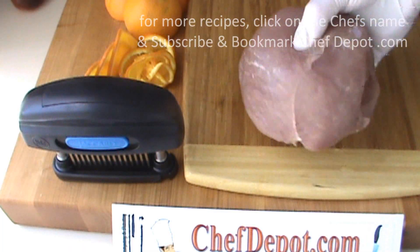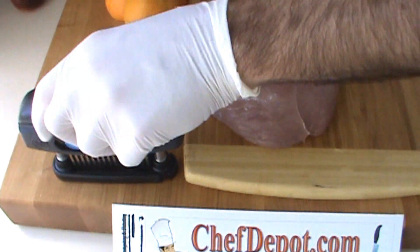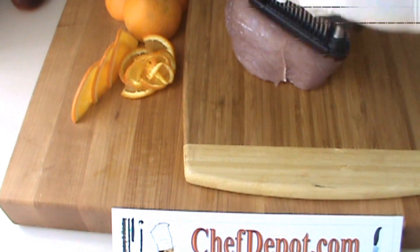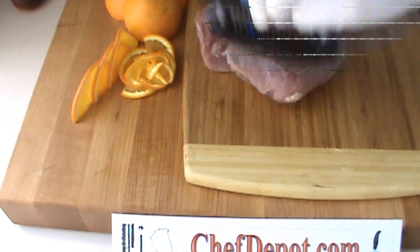We're going to be preparing pork sirloins today, making them teriyaki style — marinated, with a dry rub also, so the marinade penetrates better. I've got this jacquard with stainless steel blades. Just give it a punch like this — it's penetrating the meat on both sides, and trust me, that marinade will go much deeper into the meat.